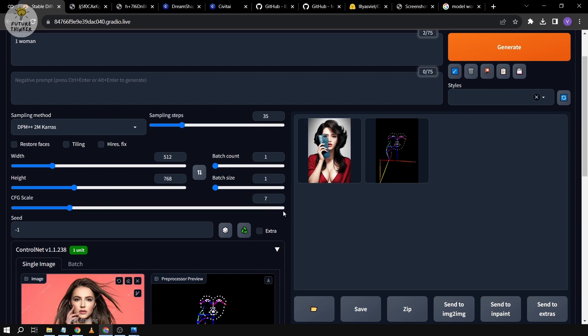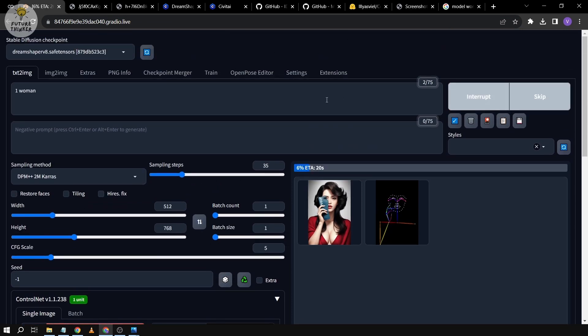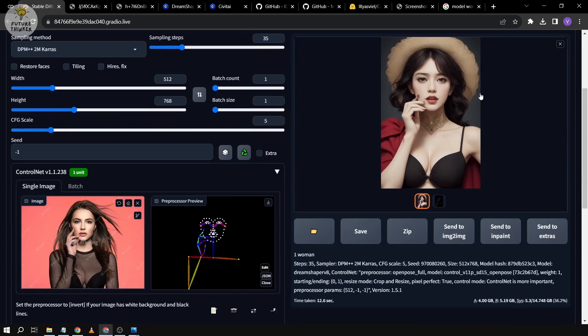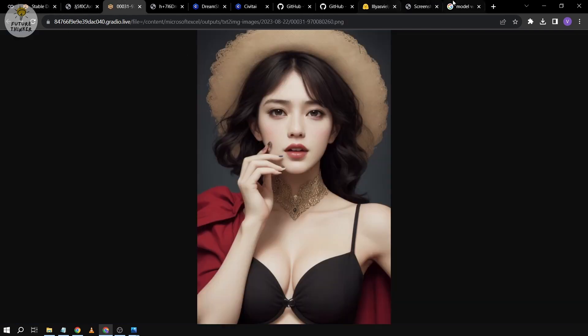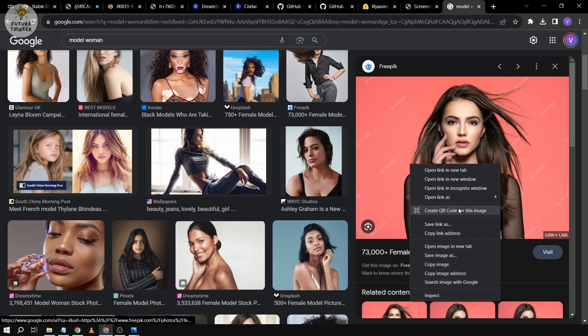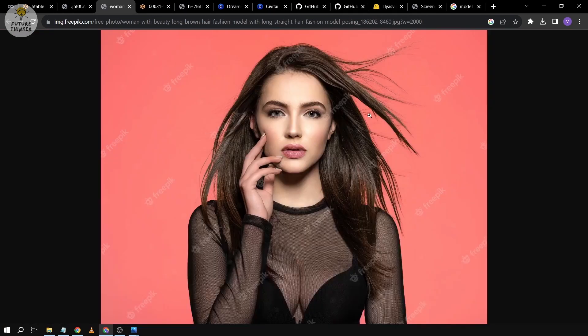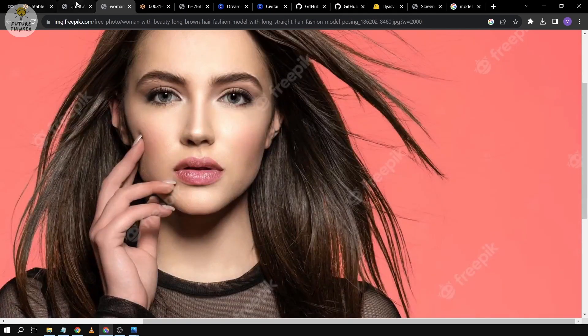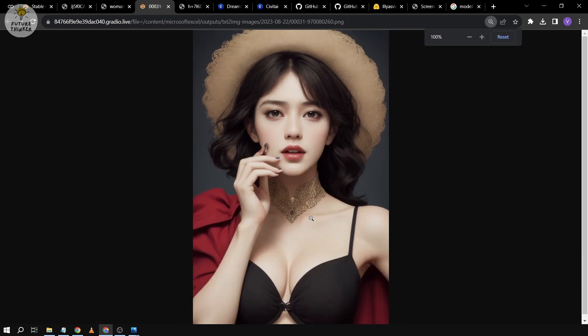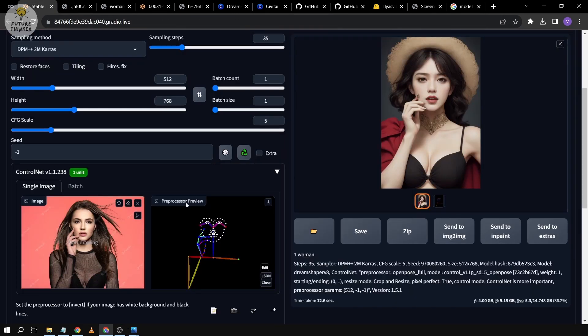We got a rather different output, so let's reduce the steps down to 5. We now have the image. You can see the hand is a little different from what we want — looking at the reference, we want the hand to look like this one. It's actually not very bad, but there is a slight difference.